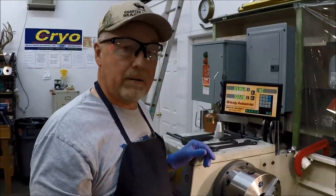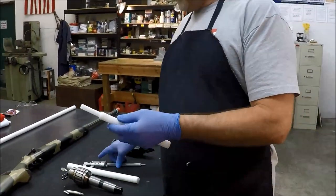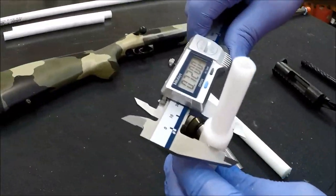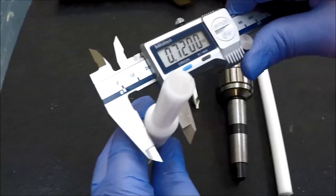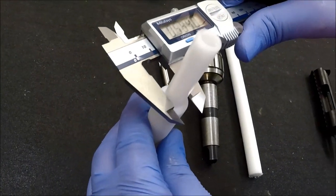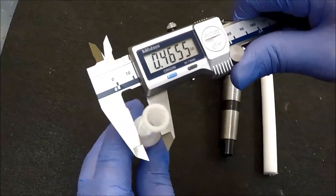Before we do that, the next thing we have to do is our step-down piece. We've gone from — started out at 0.875. We have a body of 0.720, and we have the step-down, the part that goes into the chamber, at 0.465.